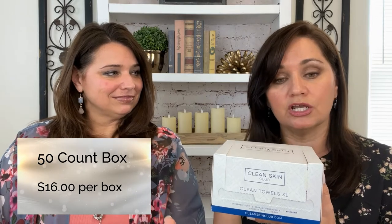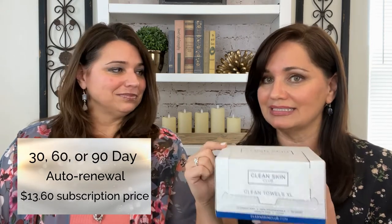This is a 50 count box and it is $16. With a subscription you can get 15% off with a 30-day, 60-day, or 90-day renewal, bringing the box down to $13.60. You can buy it on cleanskinclub.com.